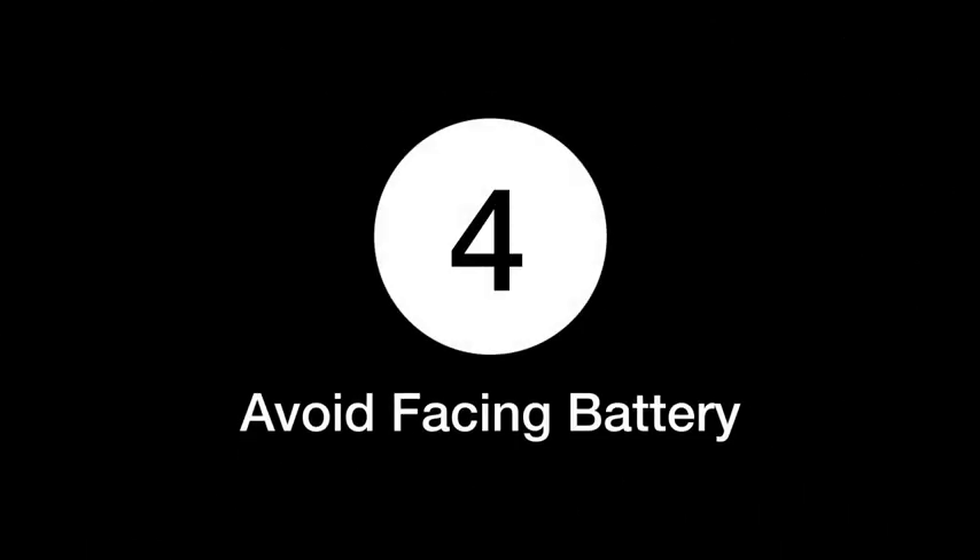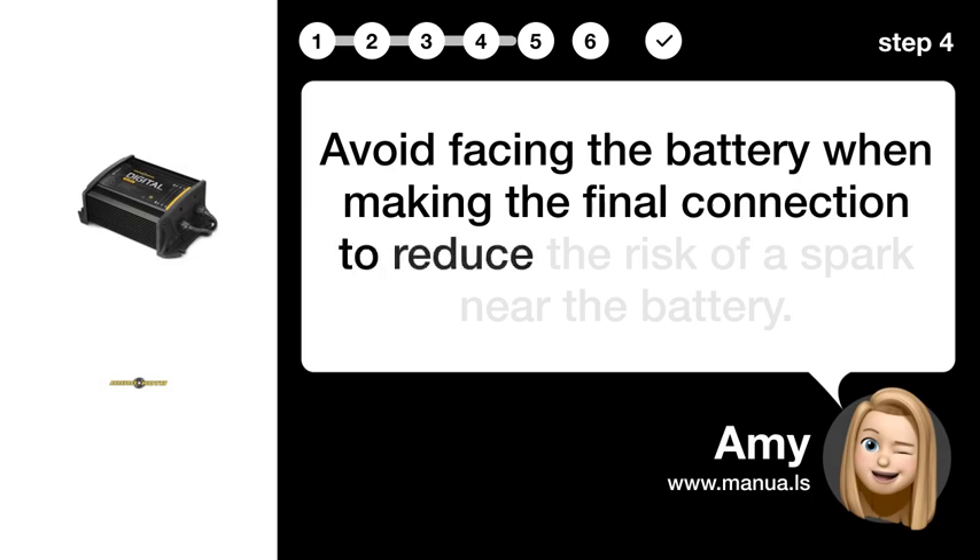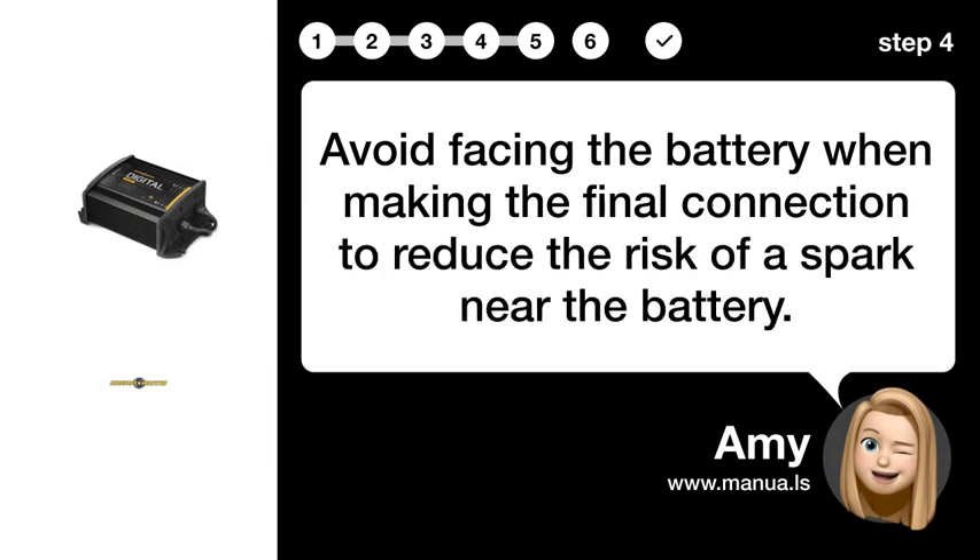Step 4: Avoid facing the battery when making the final connection to reduce the risk of a spark near the battery.